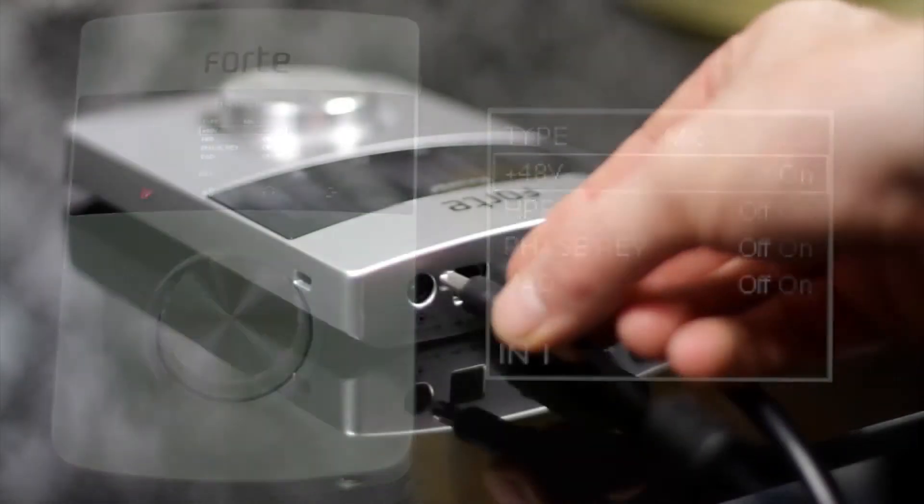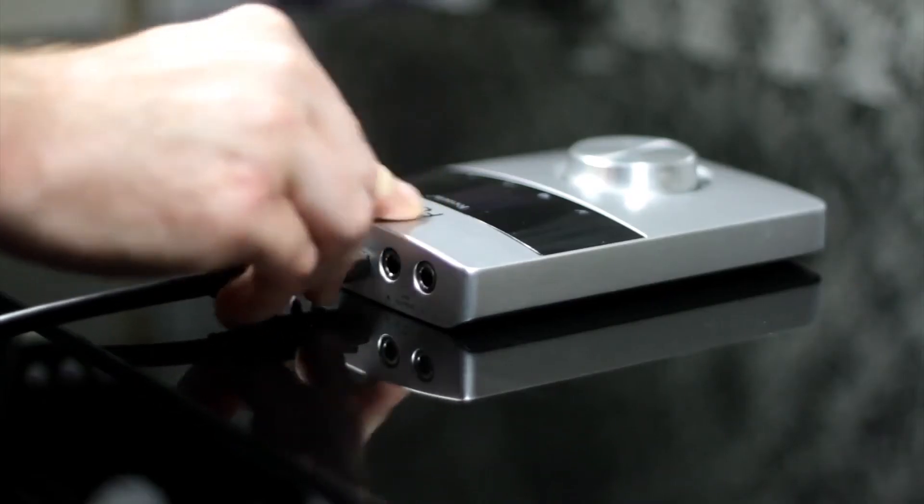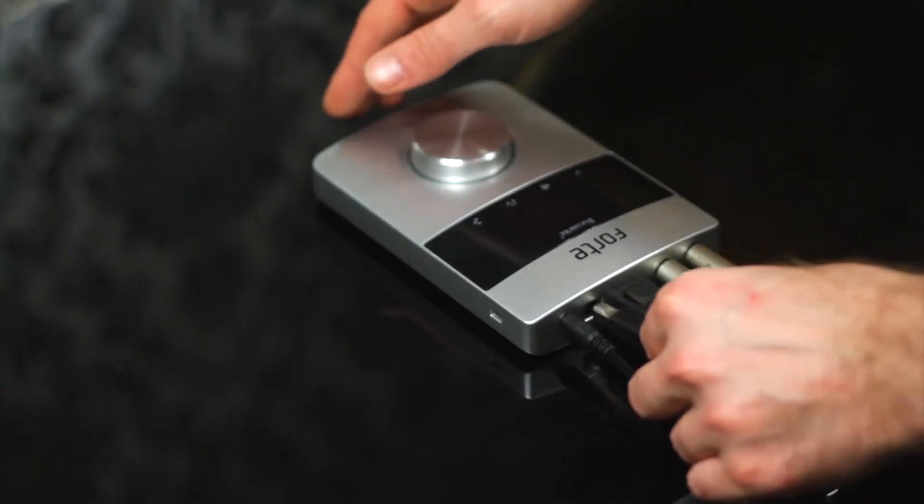I can also add phantom power, ensuring that the power supply is connected. If the Forte breakout cable is not plugged in, the input options will be greyed out, so make sure you're connected as necessary.